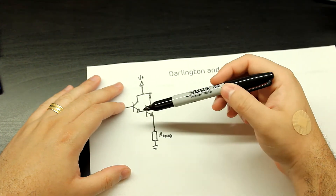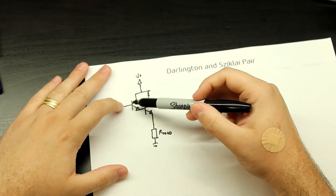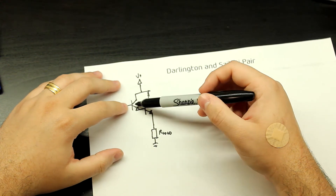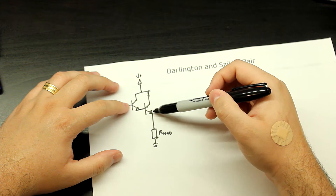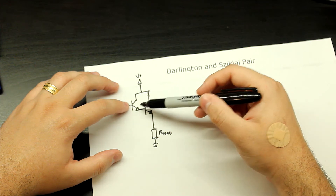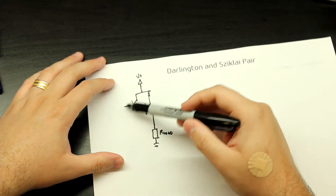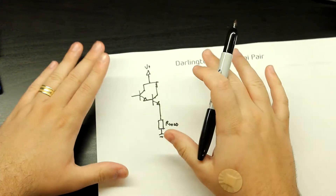If you just use the TIP31 alone in that configuration, you need a lot more current in the base. But here you're multiplying that gain, because you have a low power device like a BC847 with 100 HFE feeding into the base of the TIP31 which has 31 HFE. You're just multiplying: 100 times 31 gives you 3100 HFE in this configuration, which is great. It's very high impedance — not anywhere near a MOSFET, but it's good enough.